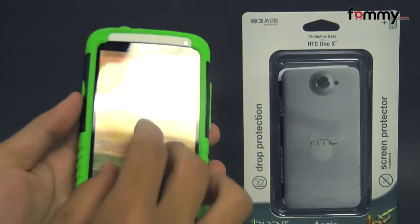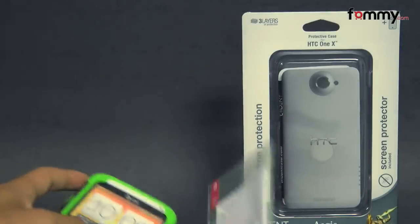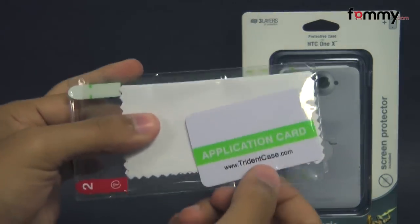The Aegis also comes with a screen protector to protect the touchscreen on your device, and it also comes with a cleaning cloth and an application card to apply it.